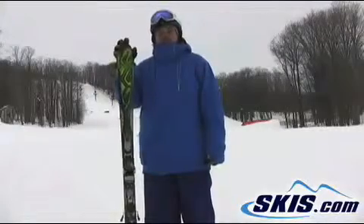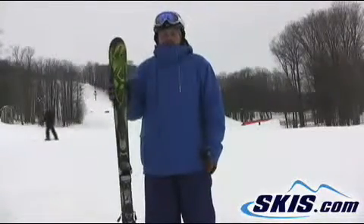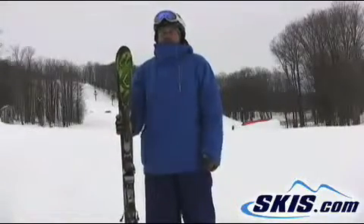I'd have to imagine for somebody a little bit smaller than myself, it'd be a fantastic ski. But good energy, good carving for anybody who's looking for a frontside aggressive ski.